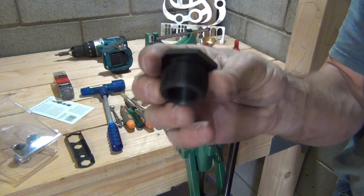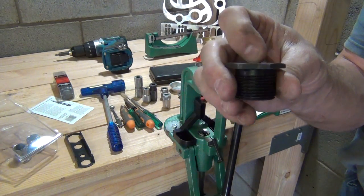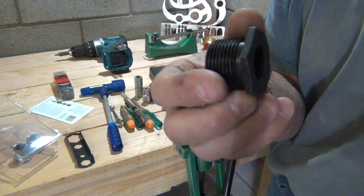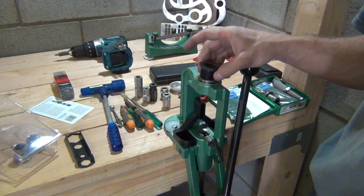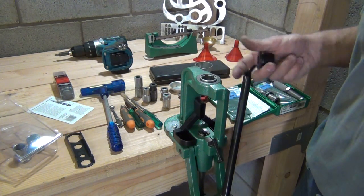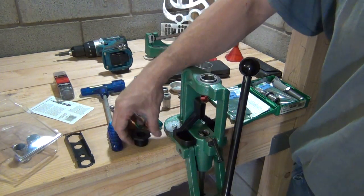Make sure that you hang on to these standard bushings — they're inch-and-a-half on the outside, and seven-eighths on the inside. Make sure you don't lose these; they're definitely something you want to hang on to. In the event that you decide to sell your press or get a newer one, you want to take the Hornady conversion bushing back out, put the original back in, and then you can sell your press.